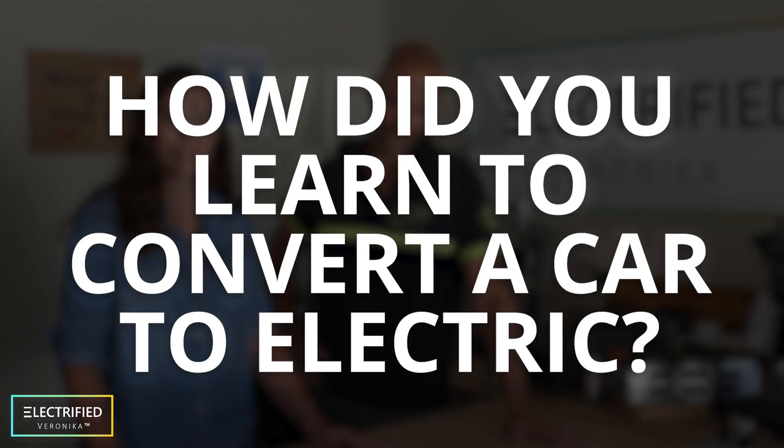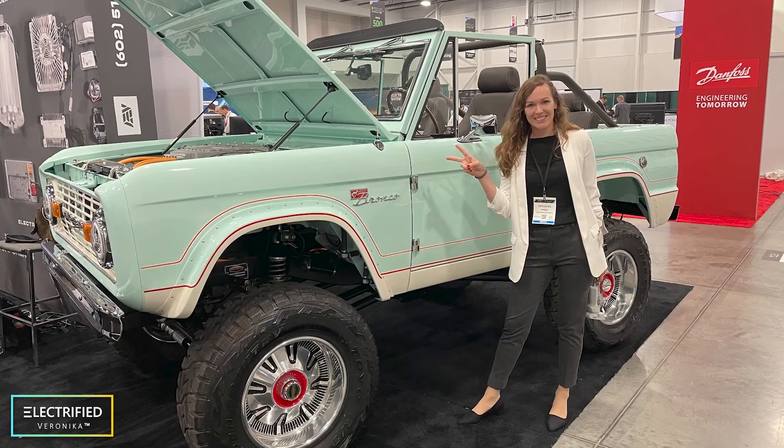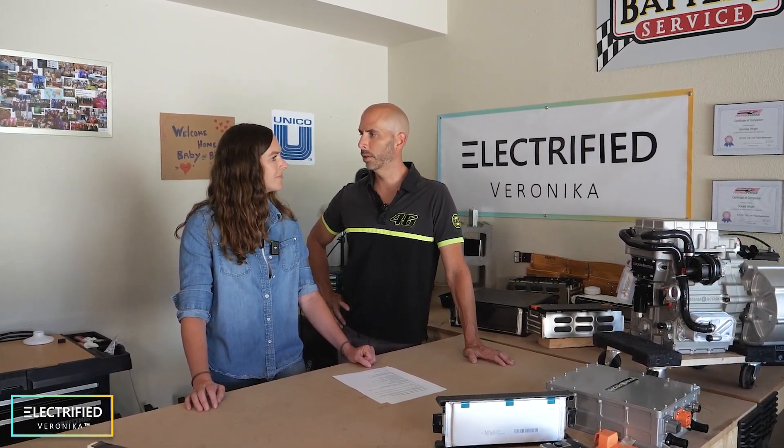How did you learn to convert a car to electric? I used to work on cars — I had a Subaru and a couple of project cars when I was younger. Both of us being in the EV industry, we've gained some experience. But most of it was researching online, talking to other people who've done it, and getting help from companies like AEM and Cascadia Motion, and the DIY Electric Vehicle Forum. For the most part, we're learning as we go. Everything is on the fly — we might make mistakes and then fix them. We're trying to do everything as safely as possible, but also to learn, have fun, and make something really cool.